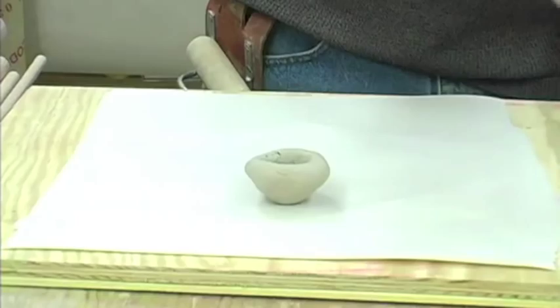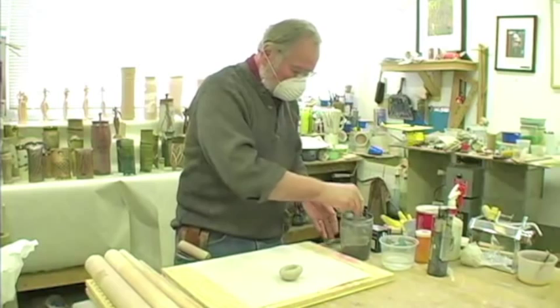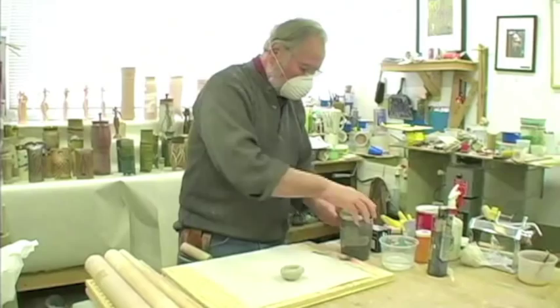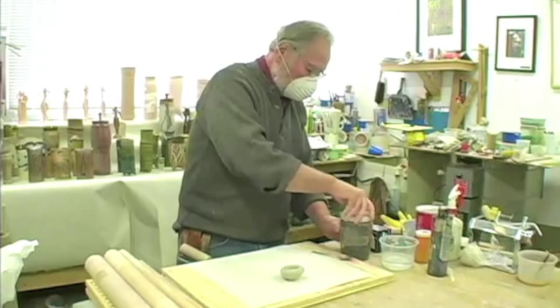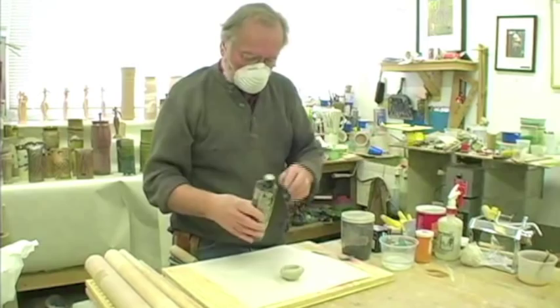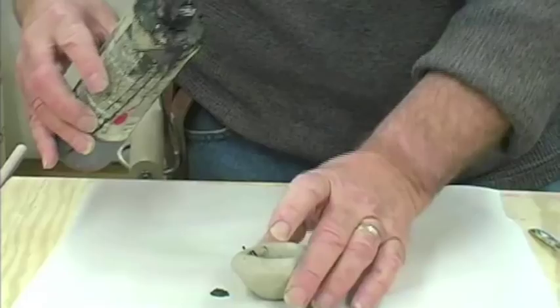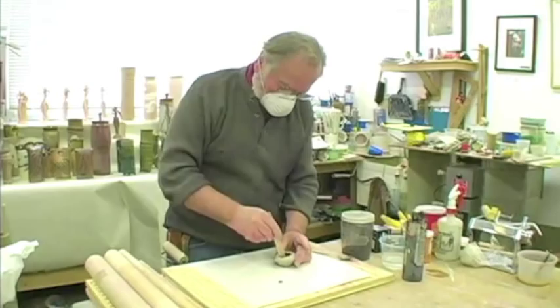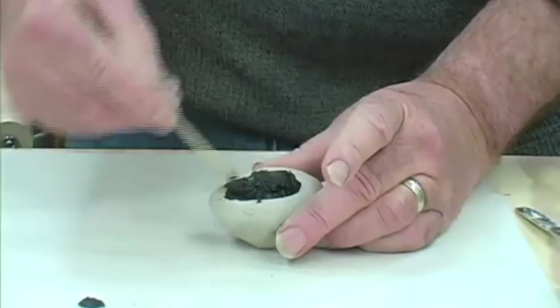We're going to mix a little bit of iron oxide — usually about five, no more than 10% — and then instead of adding water to it, I'm going to take the black pigment. This is a pigment that painters use, not a pigment that potters use, and add it to the iron oxide to make a paste.